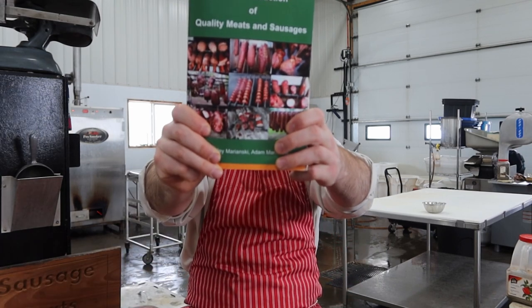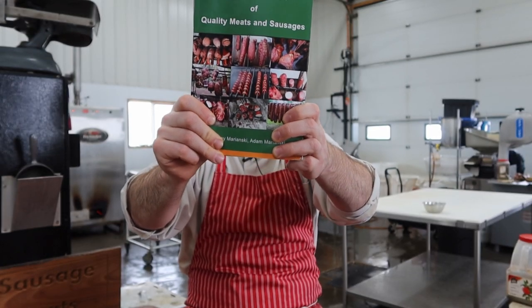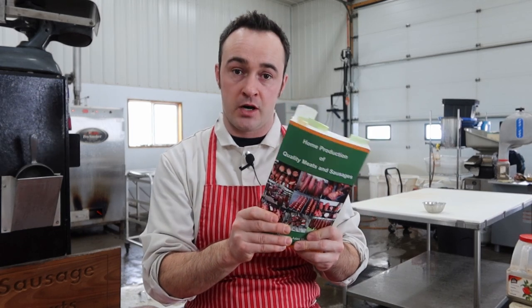My favorite book is Home Production of Quality Meats and Sausage by Stanley and Adam Marinsky. It's got great information for beginners and experts alike. I reached out to Stanley Marinsky and he gave me permission to do Marinsky March, where we're going to do a recipe out of this book every day of March.